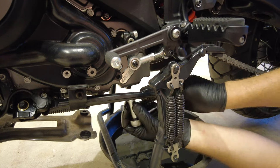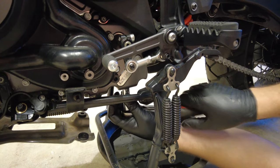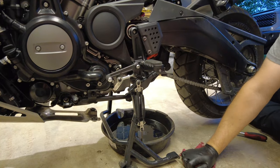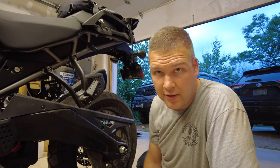Once it's done draining, just tighten up that drain bolt. Harley says to tighten this to 15 foot-pounds according to the manual. So with a 3/8 ratchet, you just want to snug it up.